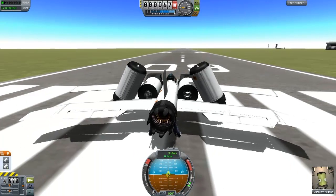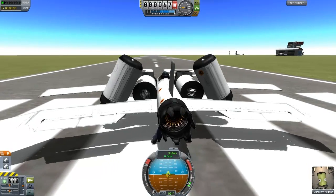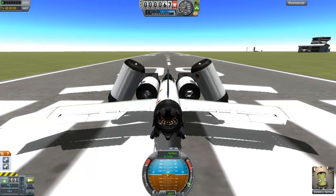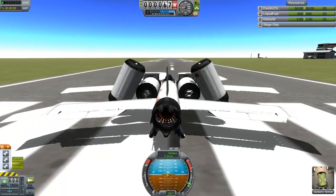Maybe first time - I somehow doubt it'll be first time - but we're going to try and land this on the HMS Hood. There's actually two next to each other, so if I destroy one but the other remains intact, we'll try it. Put the brakes on. Action group 1 turns on the VTOL engines, as I've been told. We have plenty of fuel. Let's see just how well balanced this is.